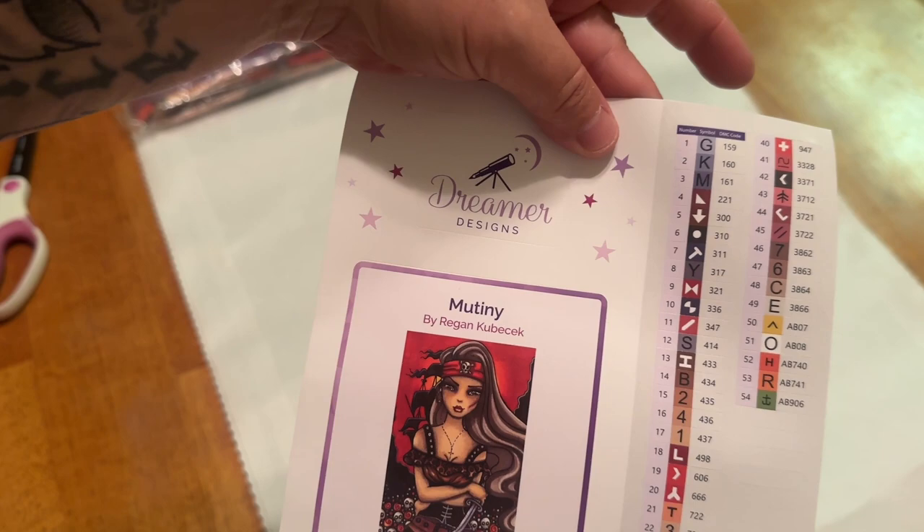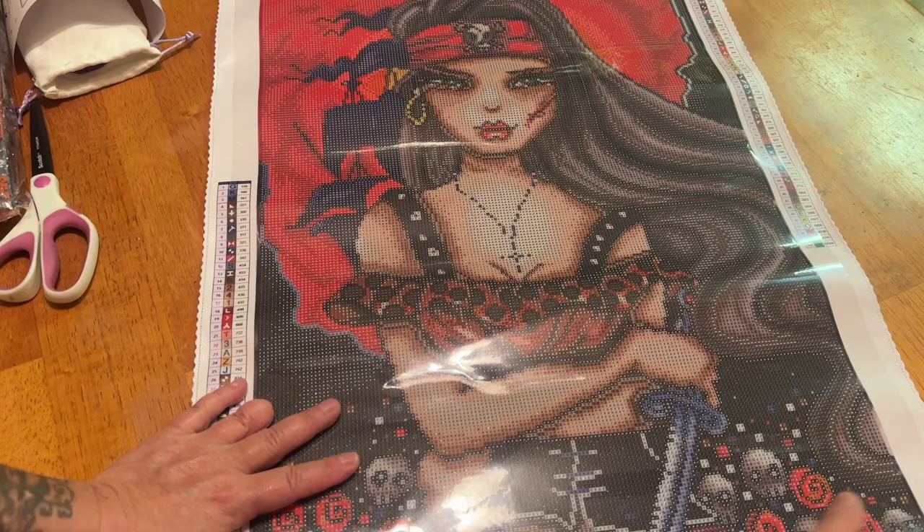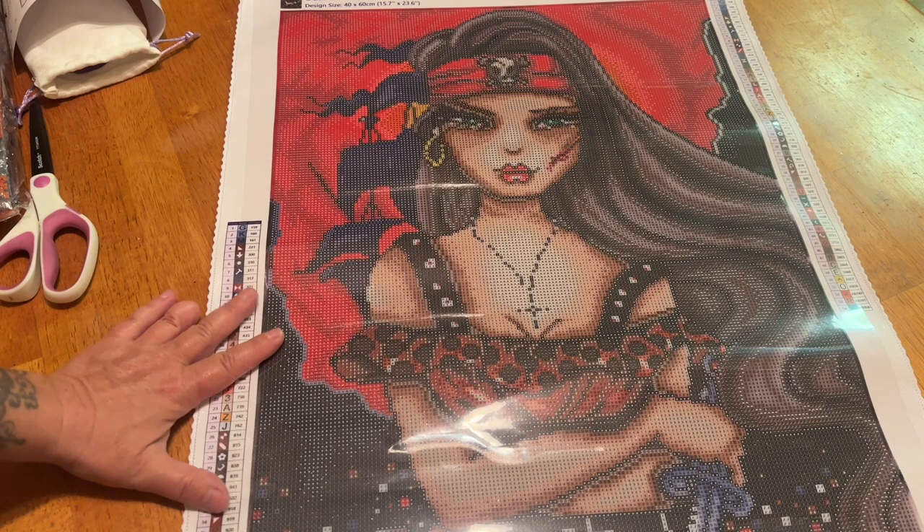We have a nice little mixture of alpha, numerical, and symbol labels. Here are our drills, which have Mutiny printed on them — so if you choose to store your drills separately, you'll easily identify them when it comes time to diamond paint. And here she is!